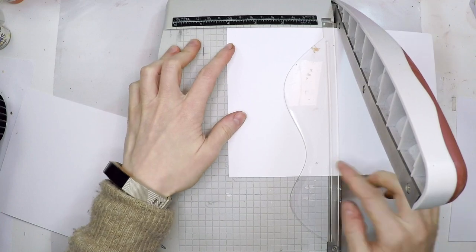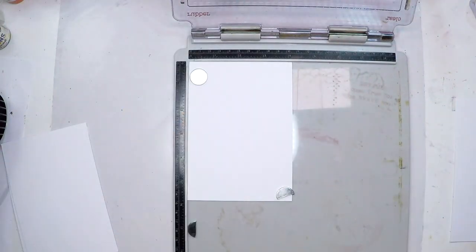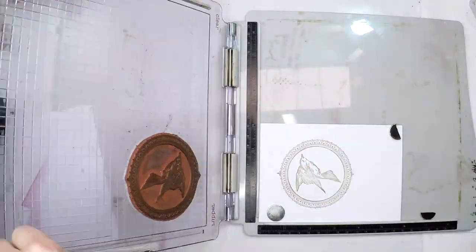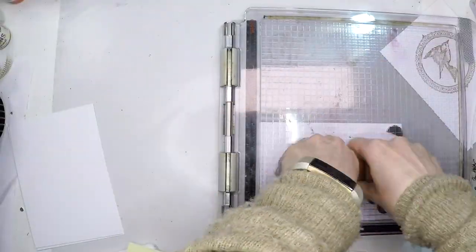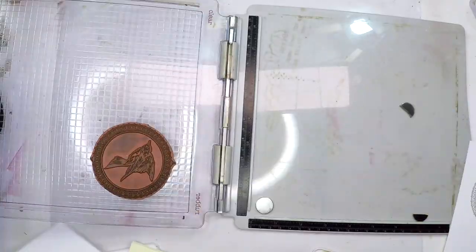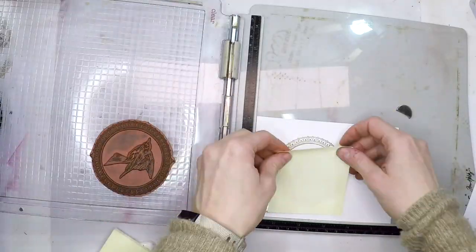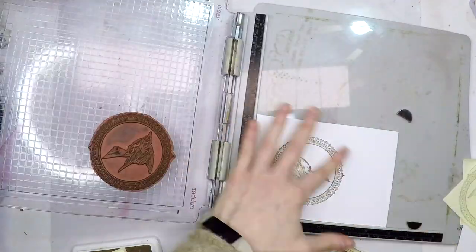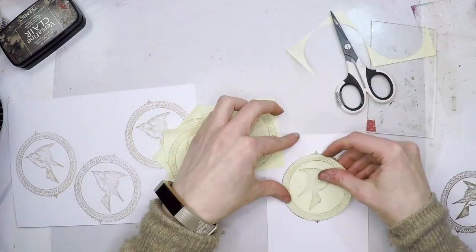I'm going to trim an A4 piece of smoothie cardstock by Paperazzi into four pieces. Those will be my bases, and then I'm going to stamp the same image four times — that will be my bird — using the stamping platform. I'm also creating masks with some post-it notes, which is much easier using the stamping platform because it's just repeating the same thing over and over. Once everything is stamped I'm going to cut one of the masks and cover one of the frames.